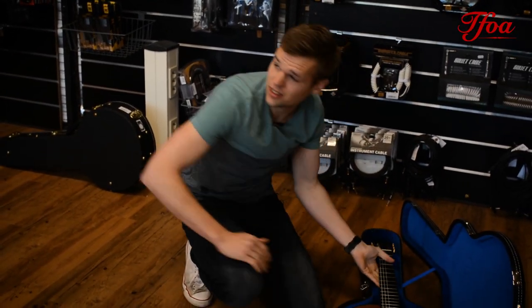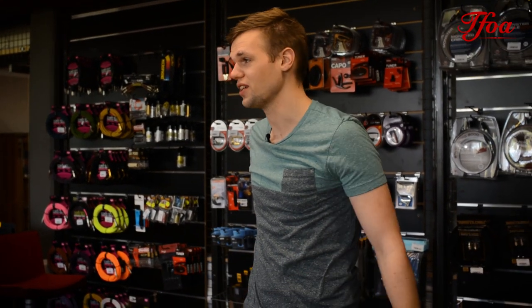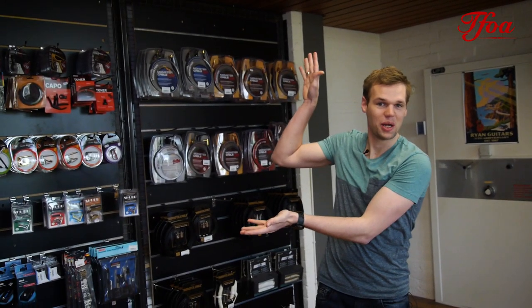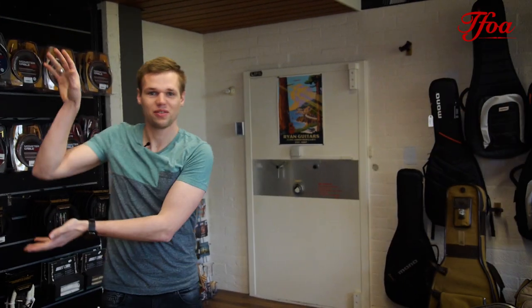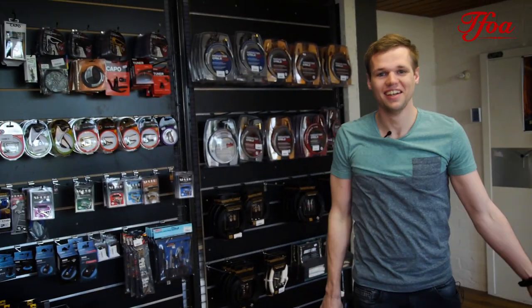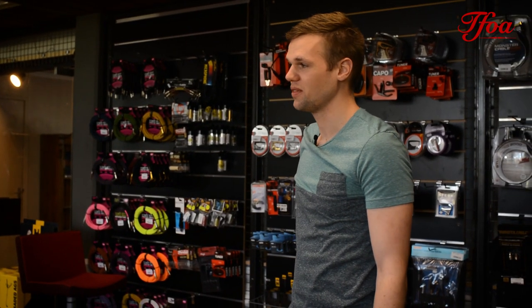And before we end this guitars of the week, I would like to let you know that we just got back from Martin guitars and we designed five Brazilian rosewood D28s, with pictures shown here. They are on our website — so if you want more info on them, they are very rare, so check them out. Thanks again, see you next week. Bye bye.